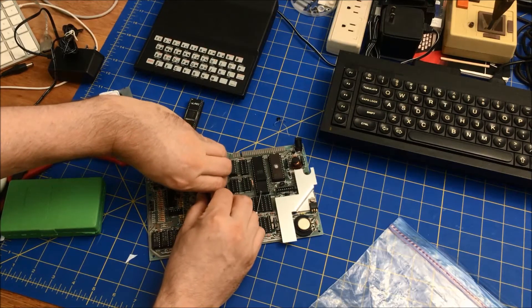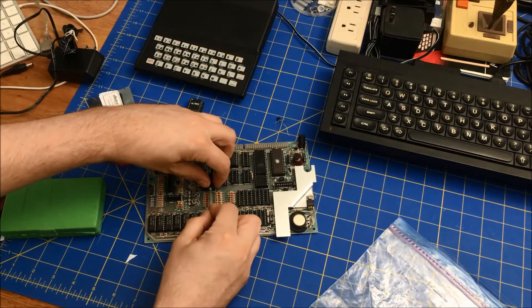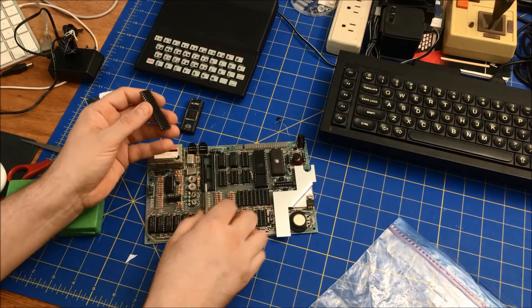Once you have it, you kind of want to pivot it. This is the bad chip — the legs aren't bent, so that's good.